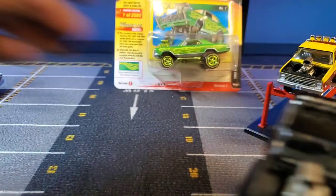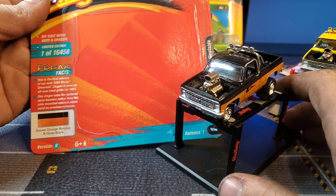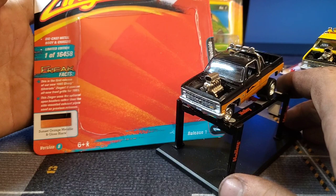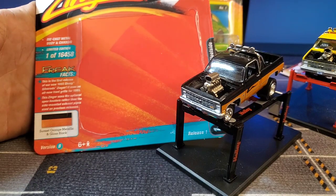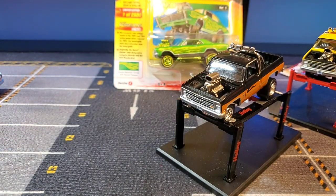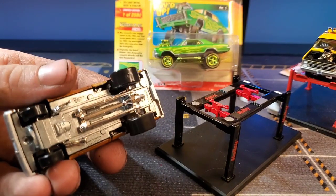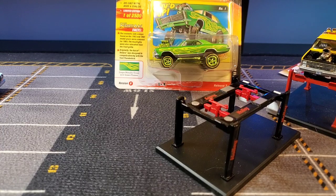Real quick, we're going to take a look at the card for our version B here. It says: this is the first release of our new '85 Chevy Silverado Zinger, it uses an all new front. That's the same fact as the other one. This zinger uses the optional open headers rather than the side mounted exhaust pipes used on previous releases. Okay, so that's true. So we have side pipes on this guy and then open headers on the other. I now have four square body zingers over here lined up.